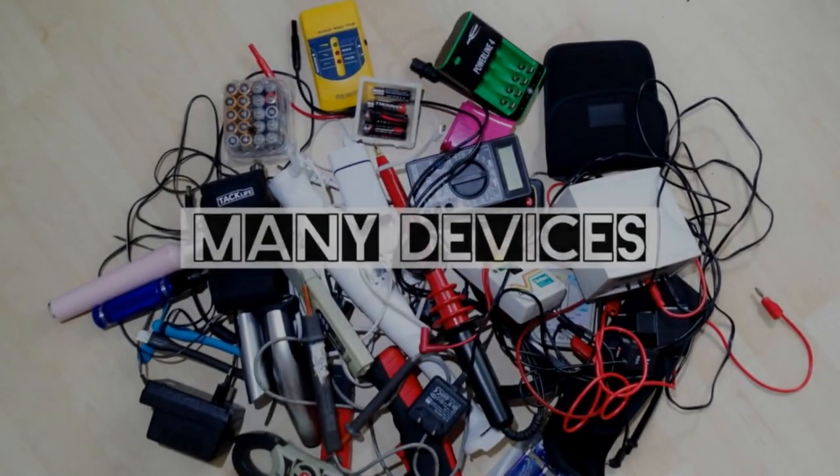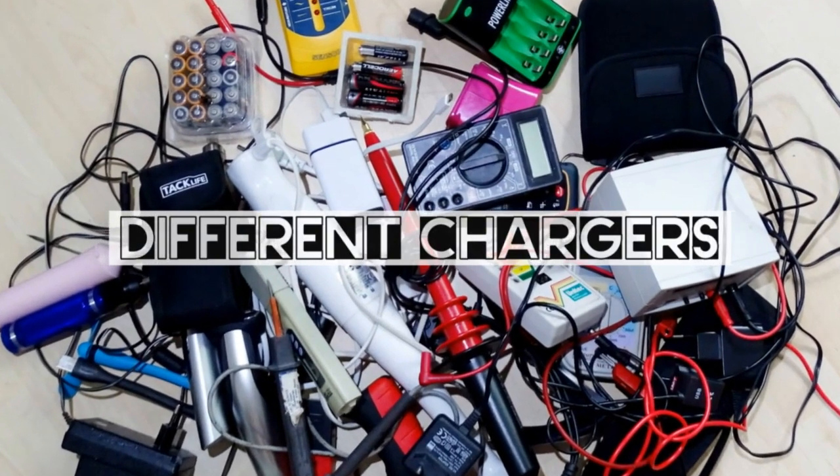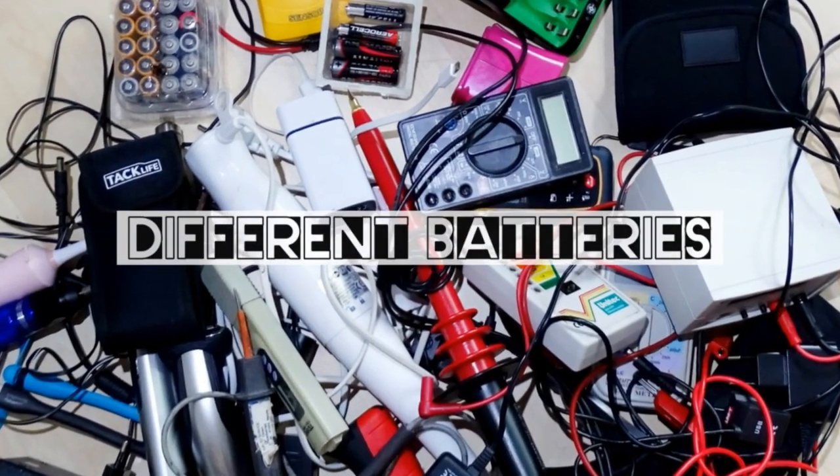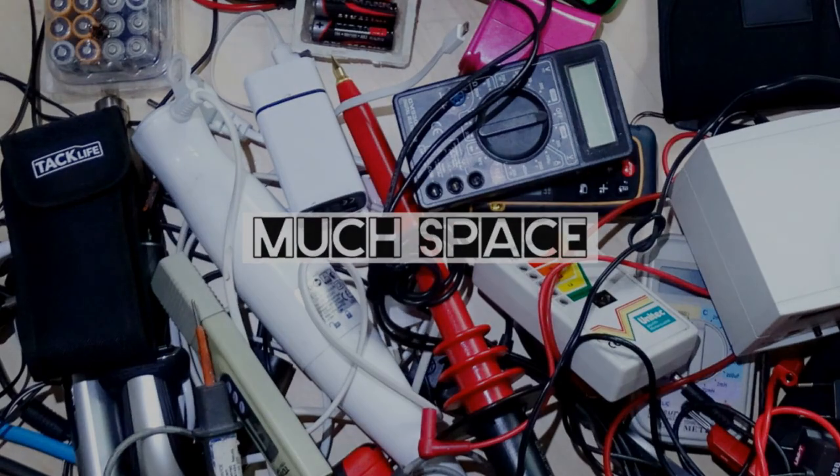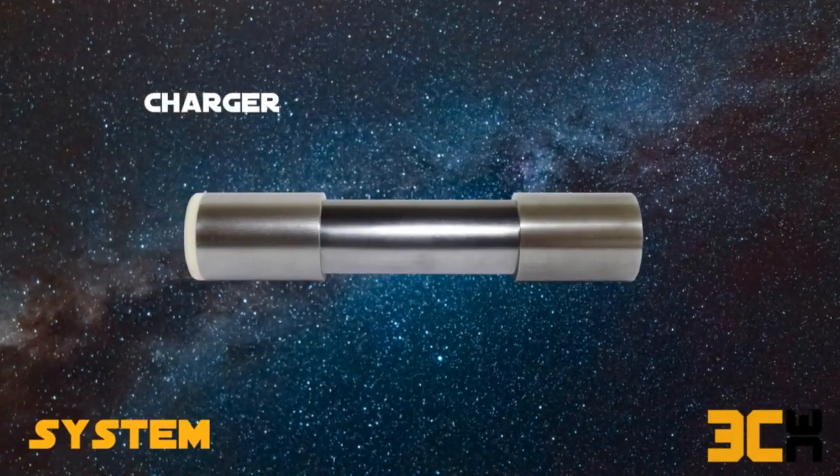Who doesn't know how complicated it is if you have many devices with different chargers using different batteries? You have a box full of cables and that all takes a lot of space. Here's a new system with the charge component.